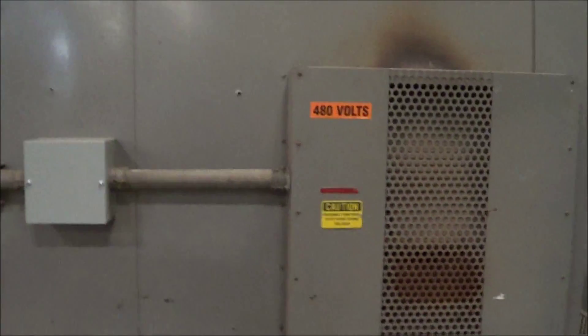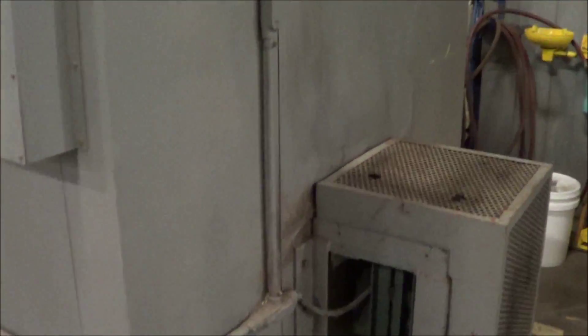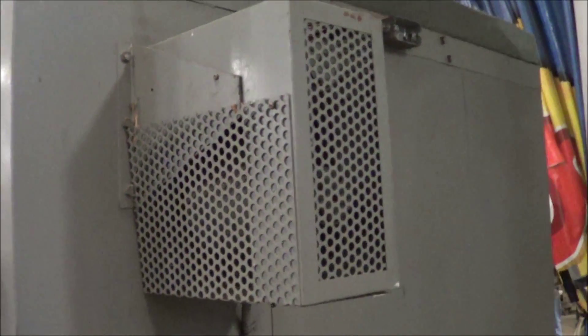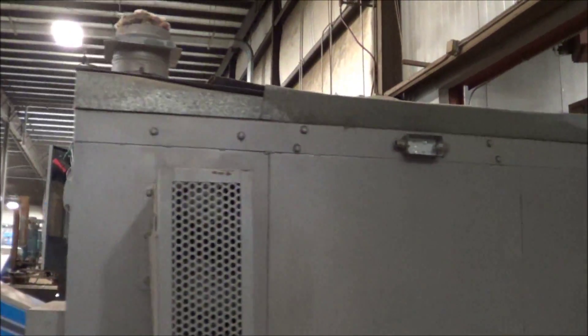Once again, it's 480 volt, 3 phase, rated at 57 amps, 40 kW. It has the blower unit on the back side here and runs very well.